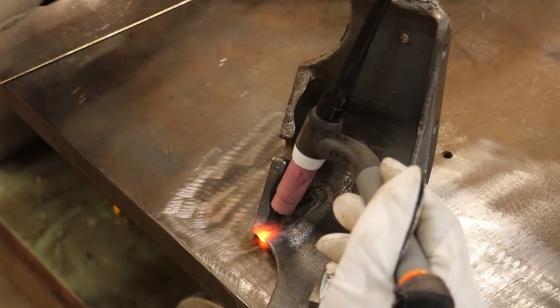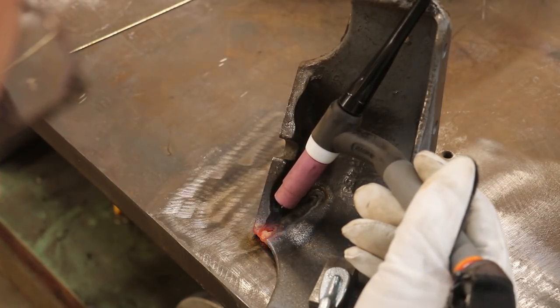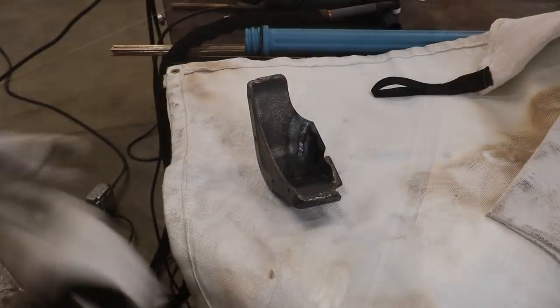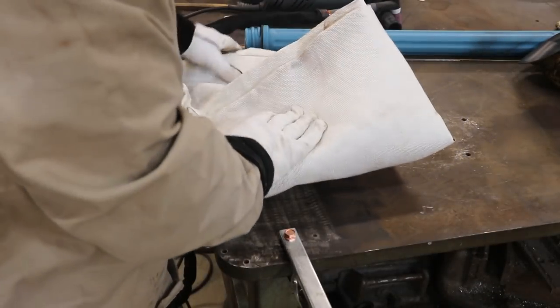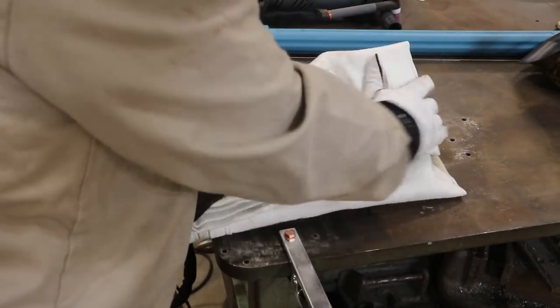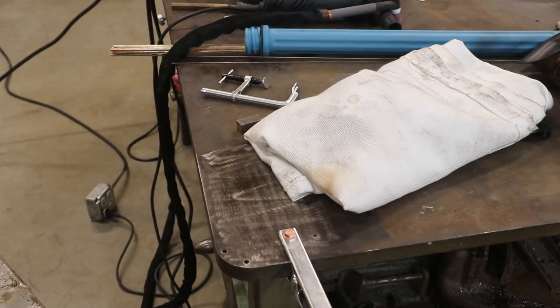Just letting that gas finish purging in there as we finish up that braze. Alright guys, now we're just going to wrap this thing up in a welding blanket and let her cool off nice and slow. That just helps keep any stresses from the heat cooling down in there and will help prevent it from cracking any further. So we'll let that cool down.